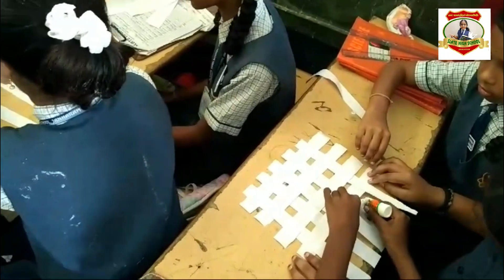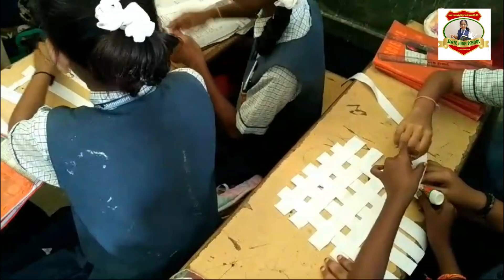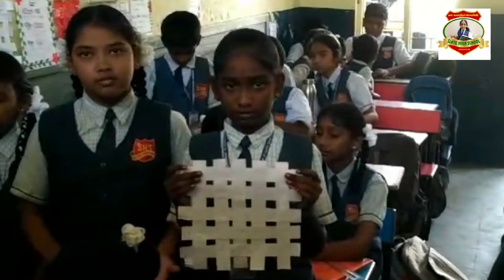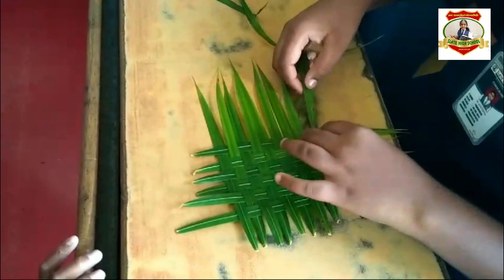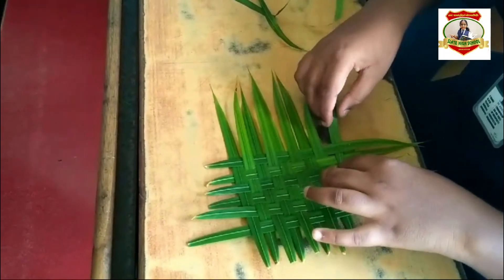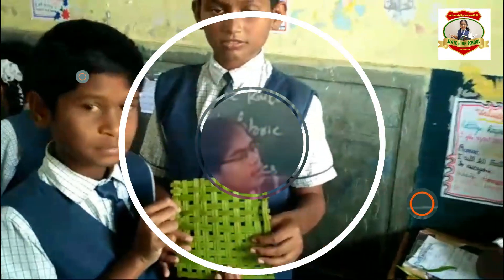All right, we have started again — see. In this way you will get the knitting process. This is looking like a mat. We have to lay vertically and horizontally. The vertical is on the horizontal.